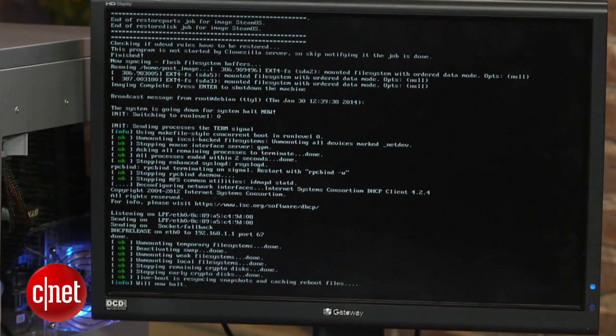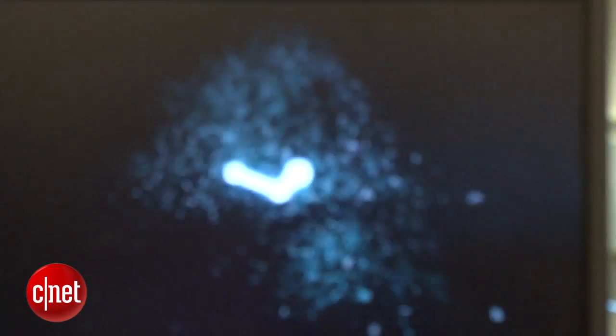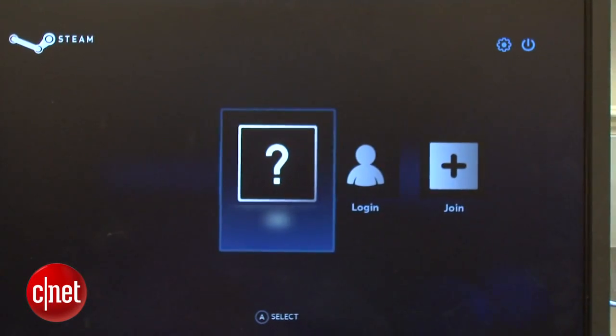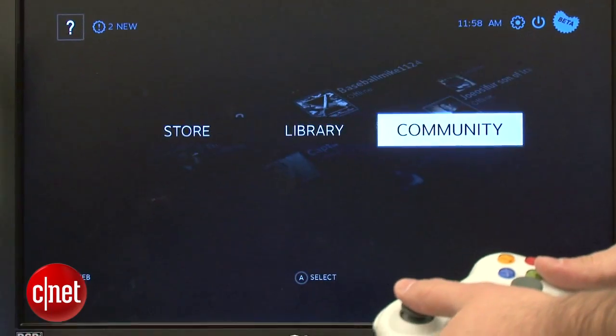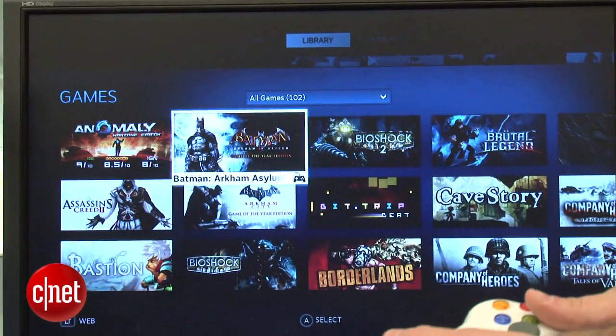The computer will then shut down. At this point, remove the USB drive and power it on. You should boot into SteamOS. From here, simply log in or create a new Steam account and begin exploring the operating system. If your system doesn't boot directly into SteamOS, check to see what the default boot disk is in your BIOS menu.